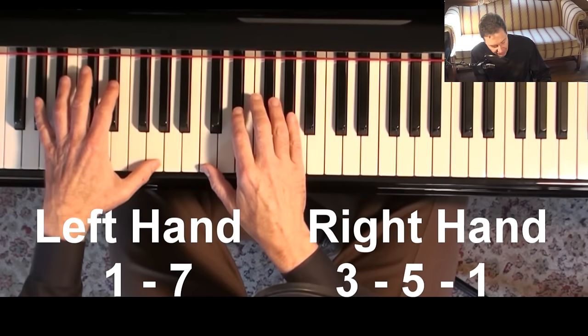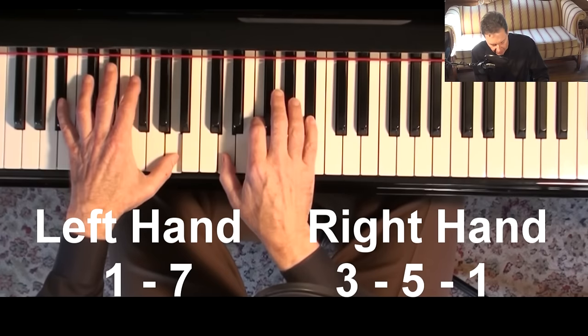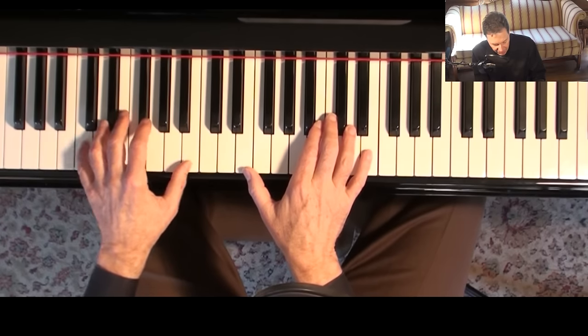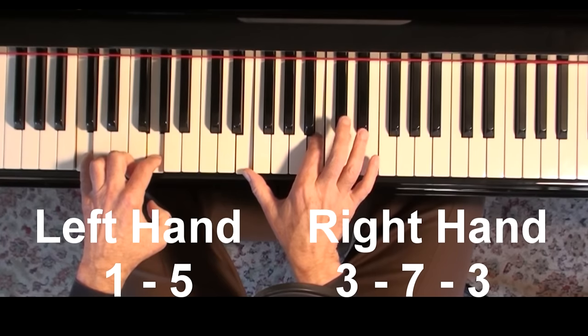Maybe you've practiced this chord through the cycle, or maybe you've practiced it chromatically. Now, if you have the third on top, the formula changes: one, five down here, three, seven, three.